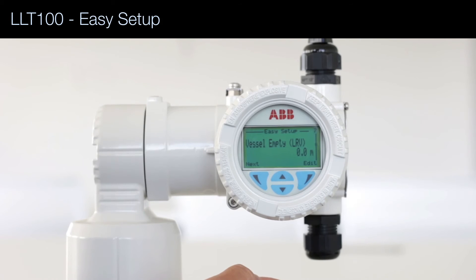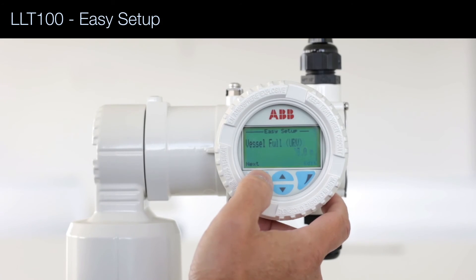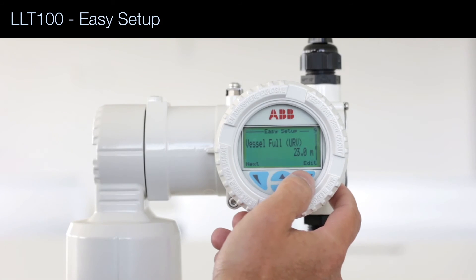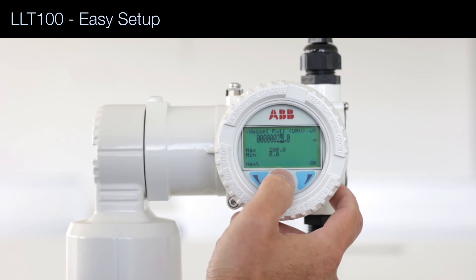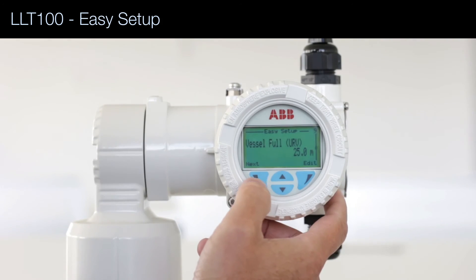The lower value — 0 meters — will correspond to the 4 mA signal. And the full value is 23 meters. I'm going to change it to 25 meters so you can see how to use the interface. I move the cursor all the way to the 3, then use the arrows to change the value, and press OK — 25 meters.